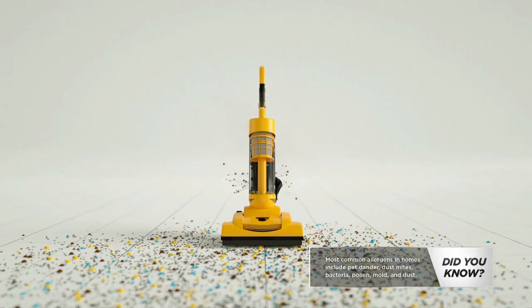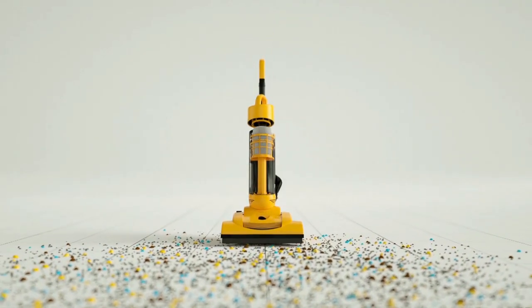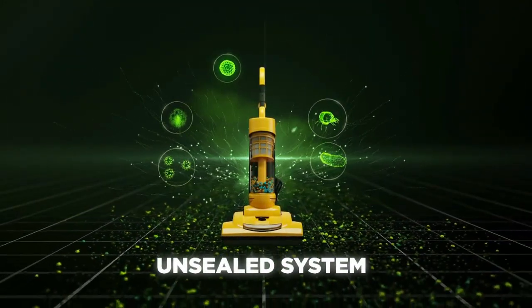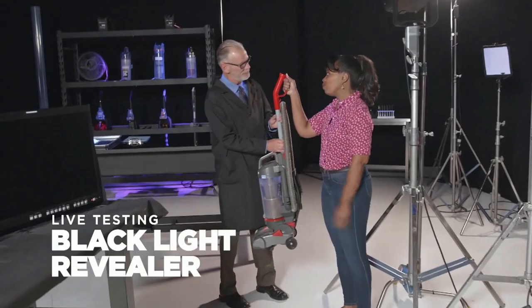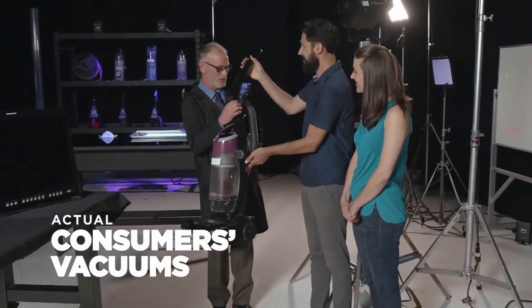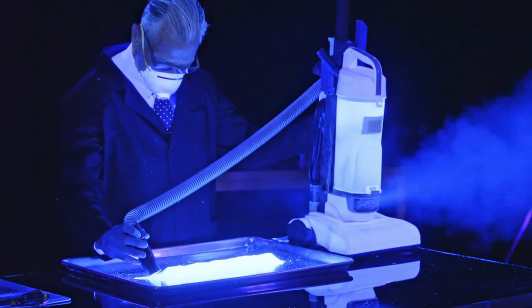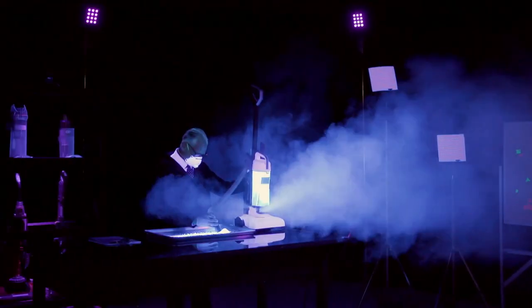Something that's always bothered us at Shark is how vacuums can often pick up fine dust and allergens only to shoot them back into the air your family breathes. It's a serious problem and one that we fixed at Shark. Did you know even with HEPA filtration, vacuums without completely sealed joints and connections can leak the microscopic material they pick up back into the air before they even reach the HEPA filter? Shark has tested several of the top-selling vacuums in the U.S., given to us from actual owners. The technician feeds this fine microscopic material into the vacuum through the hose. Under our black light revealer, you can see how this material is able to escape — vacuum after vacuum after vacuum.